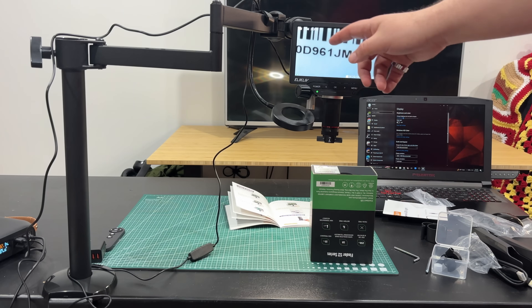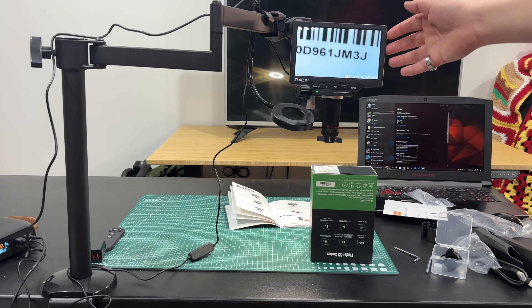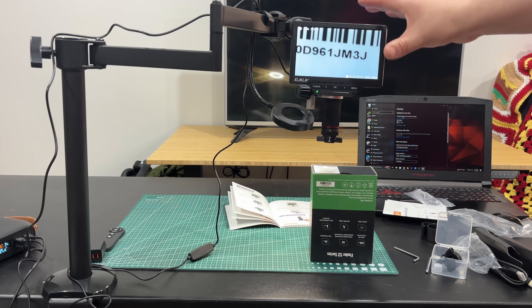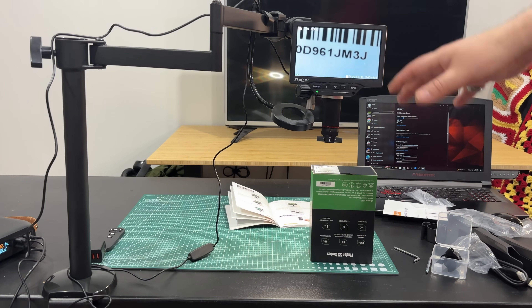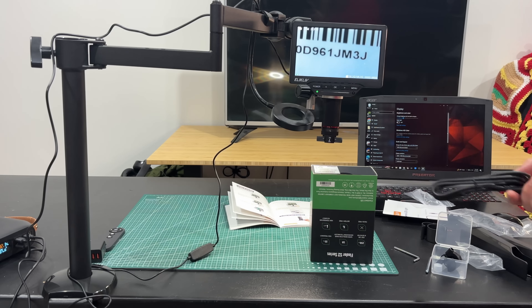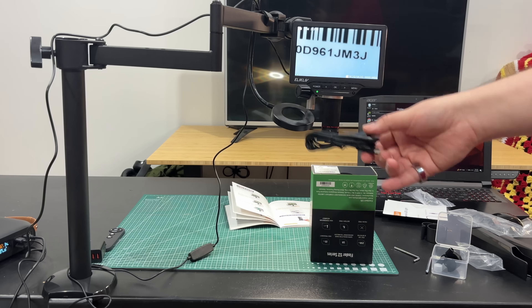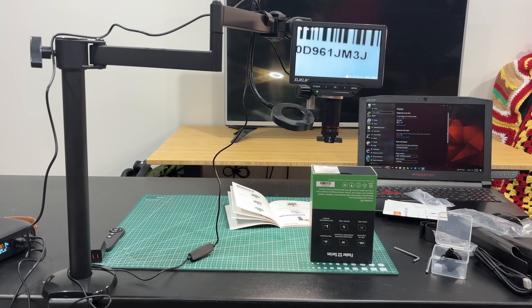It does have a 7-inch screen. The screen's not too bad — I do like it. They claim it's 3K resolution and it'll do a 38-megapixel photo capture. It is an IPS screen, and as far as these things go, I've had four or five of these now and the screens are all pretty much the same — this one's just as good as any of the others. It does have HDMI out, which is pretty standard. It comes with an HDMI mini to HDMI cable, and you can also do USB output to capture on a computer.